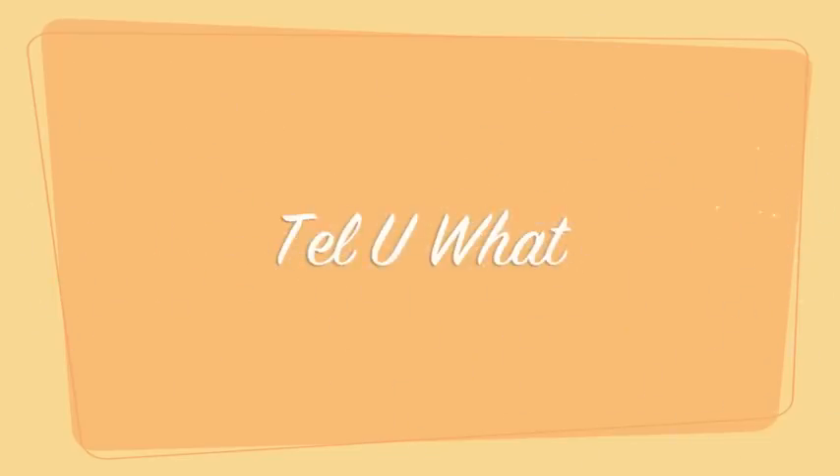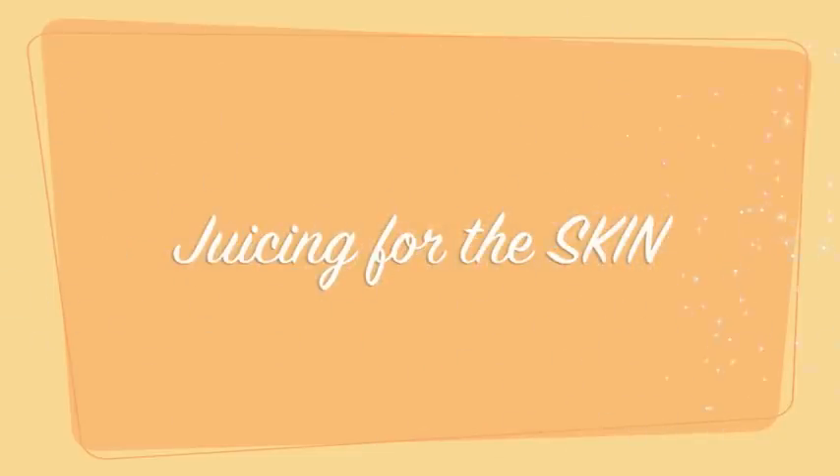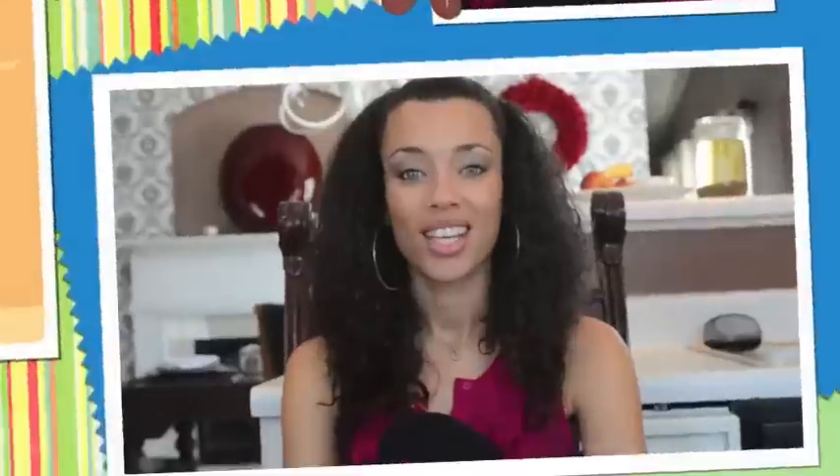Hey guys, it's Chantel and you're watching Tell You What. I got a great question from Teresa Taylor and she wanted to know, can you make a good juice recipe for the skin?